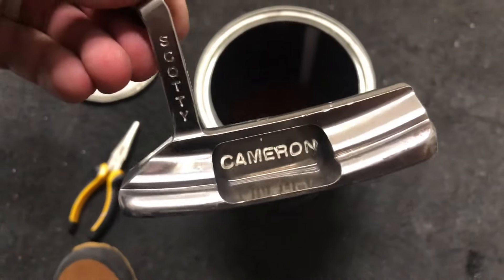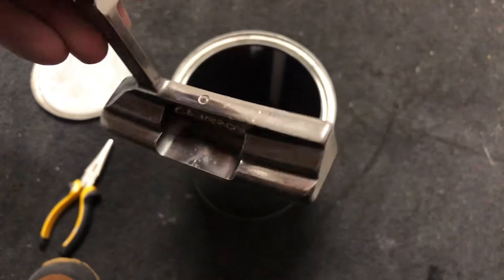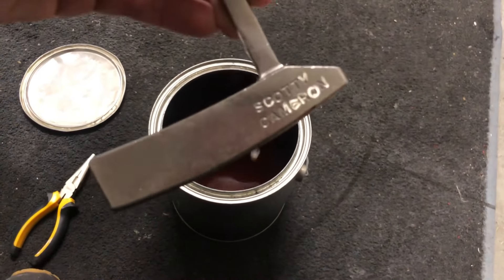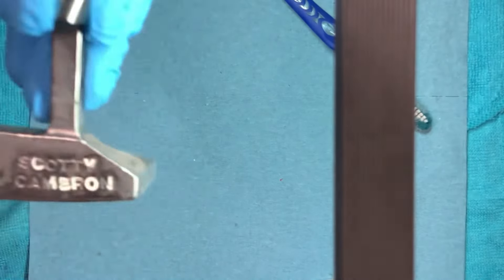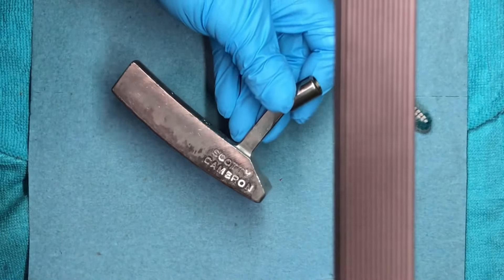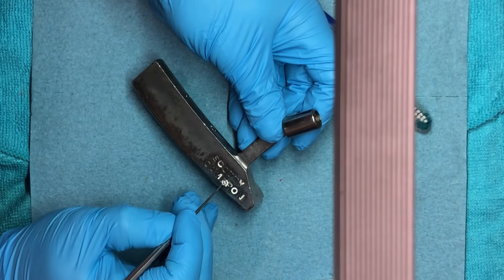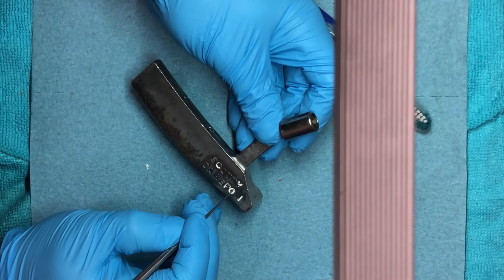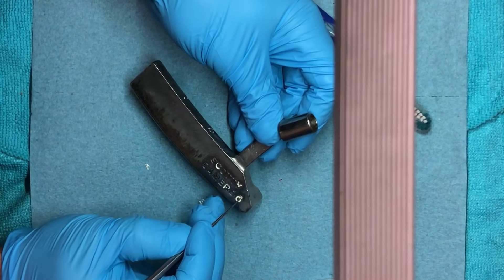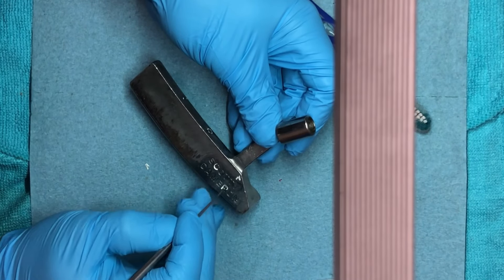Right here we're just going to be throwing it into an acetone bath for about an hour. It just kind of softens the paint fill of the putter head. You can actually see that the writing wants to fall out, and when I start scraping away at the paint it'll all fall out in one piece, which is actually very satisfying.